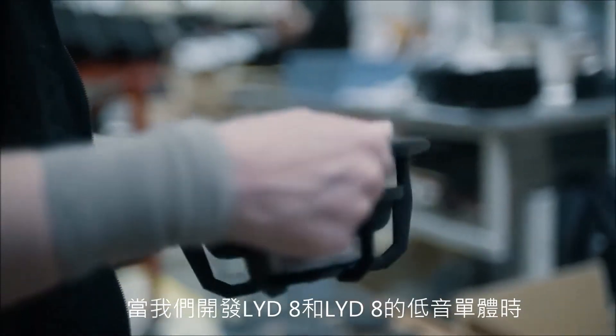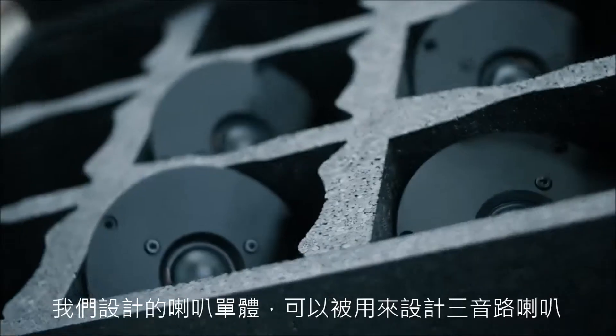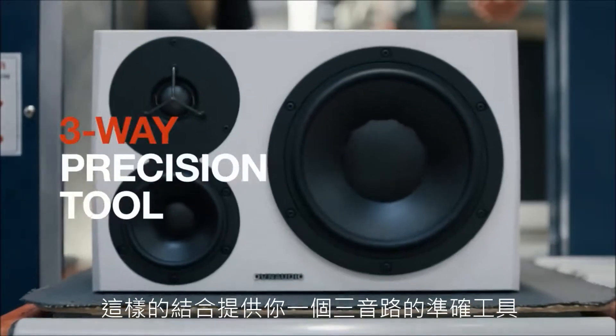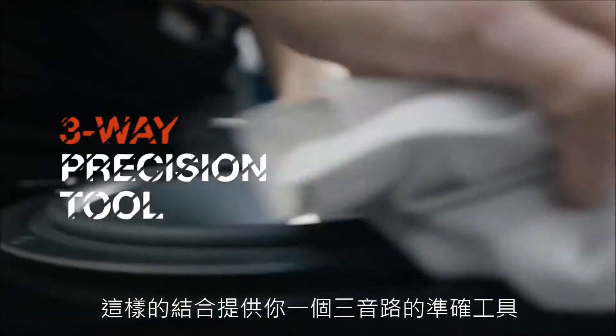When we developed the LYD8 and the LYD8 woofer, we designed the driver so that it could be used in a three-way design. We combined it with the LYD tweeter, a four-inch midrange, and an extra amplifier channel, and that combination gives you a three-way precision tool.